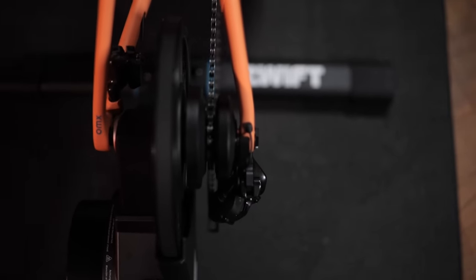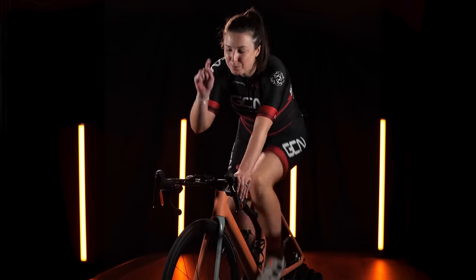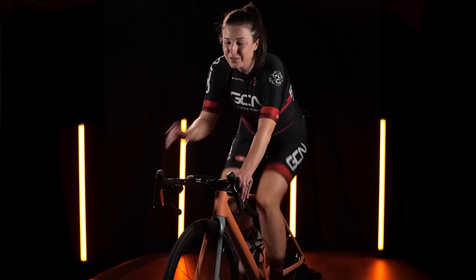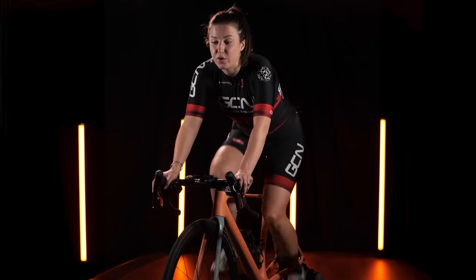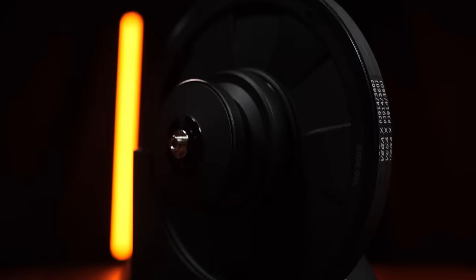The Zwift Hub One has been tried and tested with over 500 different makes and models of bike, but your bike does have to have a rear derailleur for tension. If you have a Campagnolo EPS electronic groupset, it won't work. If you have a Brompton or a kid's bike with really small wheels, it's not going to fit on here either.